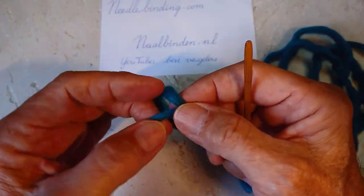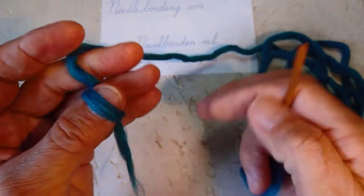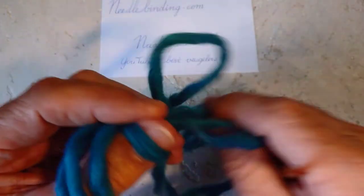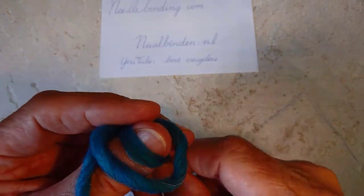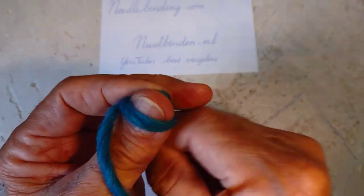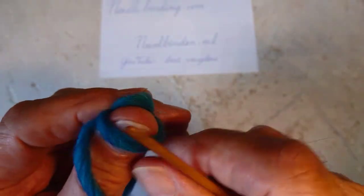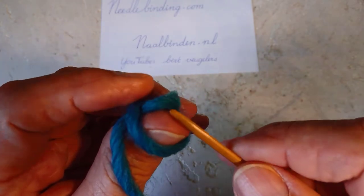First I made my usual loop, put it on my thumb, and then I am starting. Pull through, push that upper loop from your thumb, and then you have the position of one loop around your thumb and one loop behind your thumb.